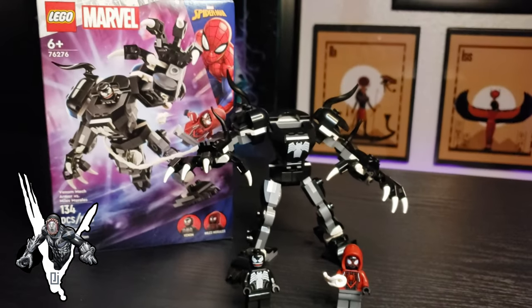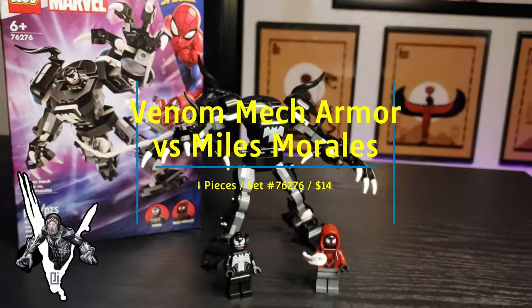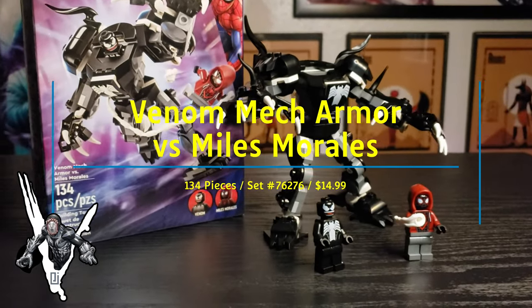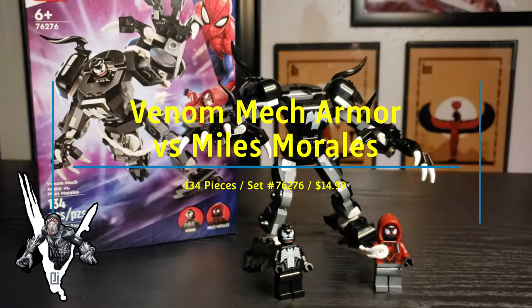Hey, what's up, Parasites? Welcome back to another episode of the Venom Vlog, and today we're going to take a look at this new set from Marvel and Lego that drops on January 1st, 2024. 134 pieces — this is Venom Mech Armor versus Miles Morales.